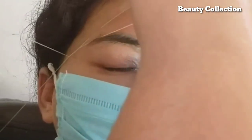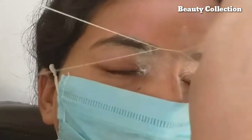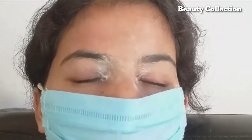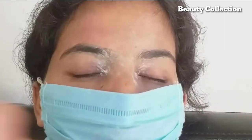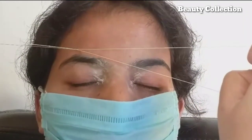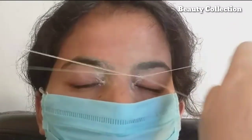When you practice it, you have to remove the hair from the previous shape. The extra hair — you have to do the same thing. See how good it feels, so learn first, and create the line.